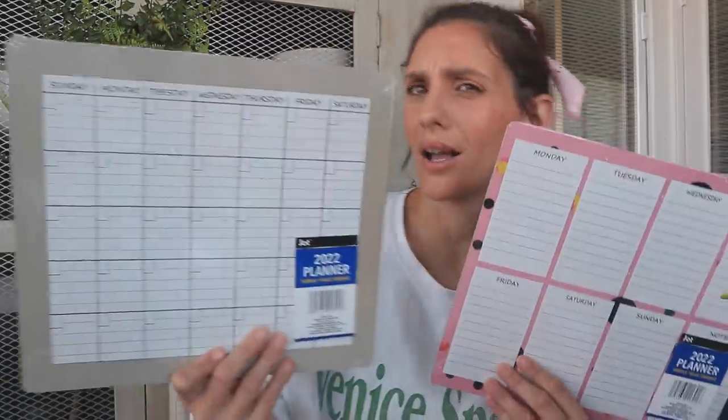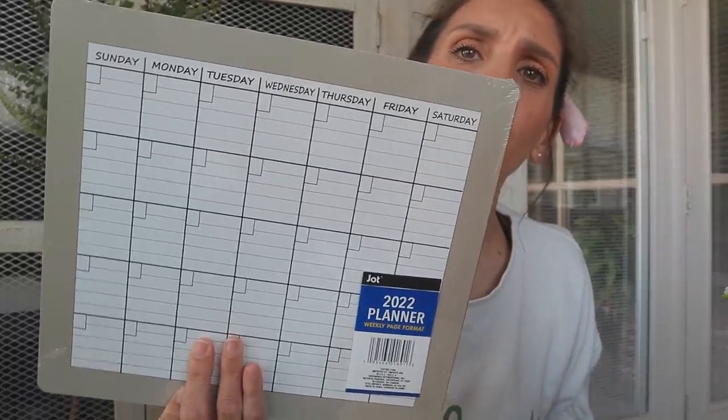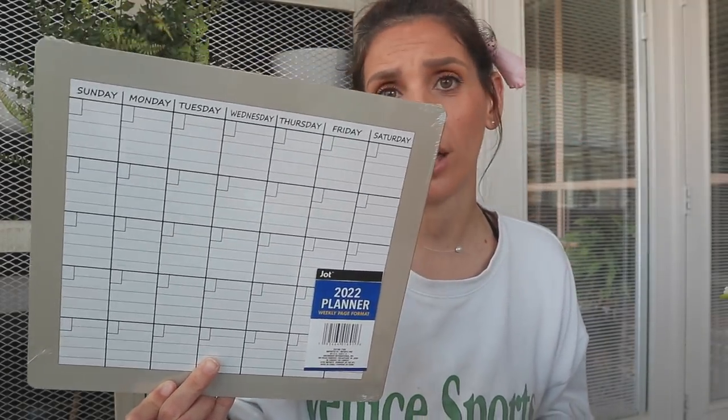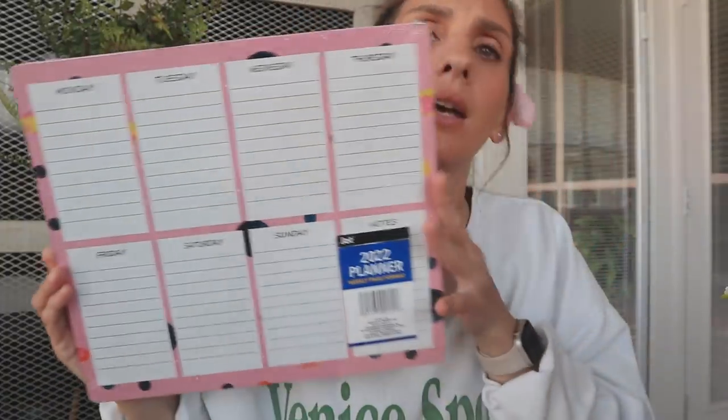Now let's get into some of my favorite items to treasure hunt for — anything related to planners. I found some dry erase planners at Dollar Tree and they are absolutely adorable. All you need are dry erase markers and a dry eraser, which Dollar Tree does sell. This one has a month-at-a-glance view — you can start over every single month because they're not predated. You can also grab magnets at Dollar Tree, glue them to the back, and put them on a command center or your fridge. And then this one has a weekly format — not monthly but weekly — super cute with a pink and dots design.